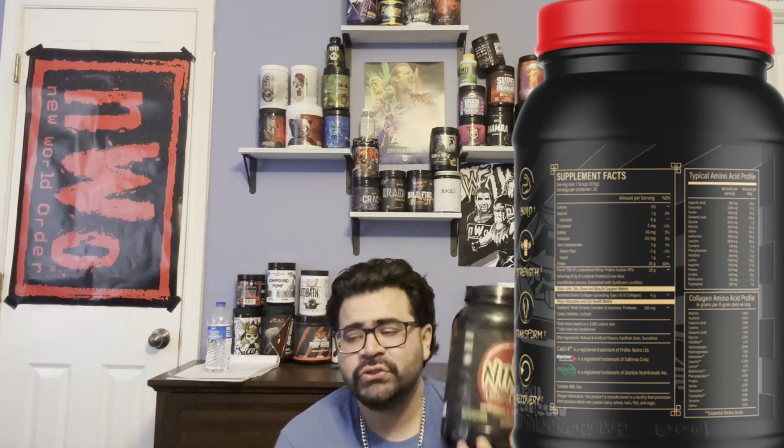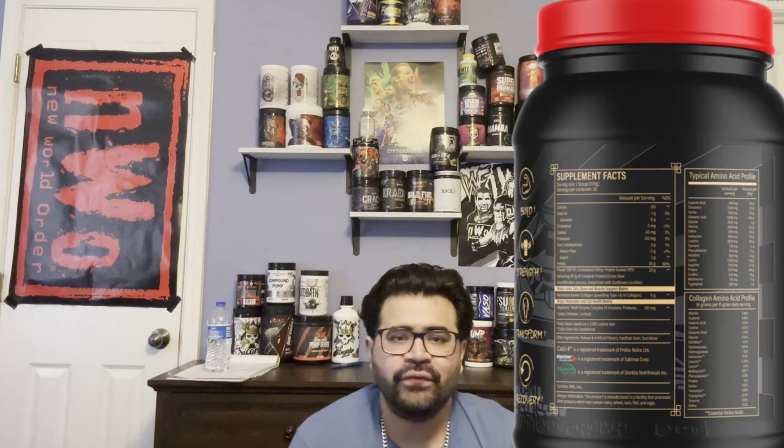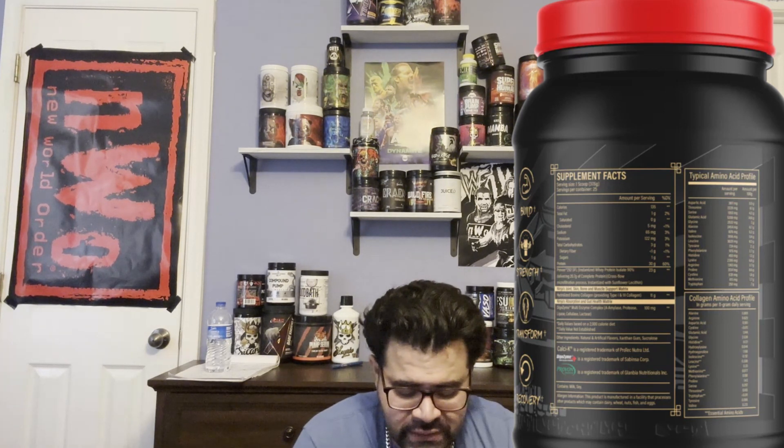We are getting 25 servings in the container. If you're doing one scoop it'll last 25 days; if you're doing two scoops, about 12 days with one serving left over. Calorie-wise, it's 130 calories — a decent amount, nothing too crazy, especially for how good it tastes.